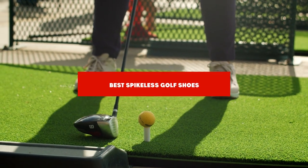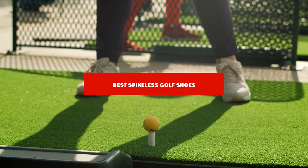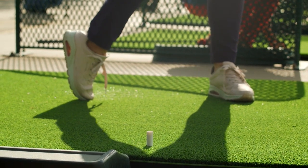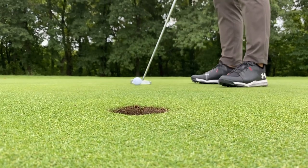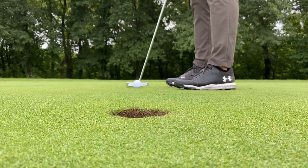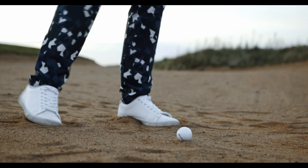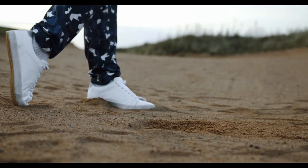If you're looking for the best spikeless golf shoes, here is a list you must see. We made this list based on our personal preference and sorted it based on their features, prices, quality, durability, and reputation of the manufacturers and customer feedback. We've included options for every type of customer. So let's get started.